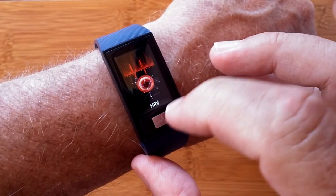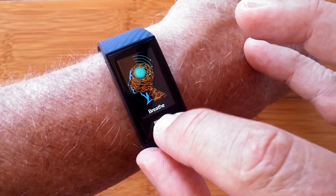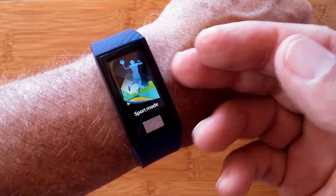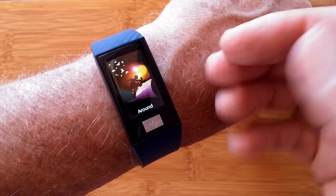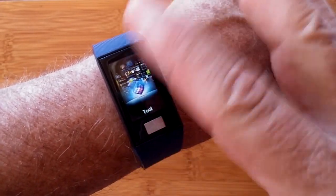You also have a breathing exercise system that will let you inhale and exhale, information push from your phone and your messages, a variety of sports modes that you can go into, and your barometric pressure and temperature around you.